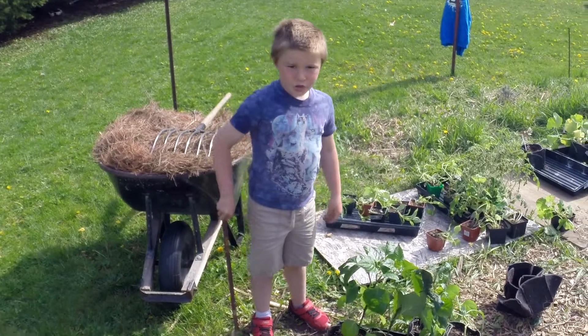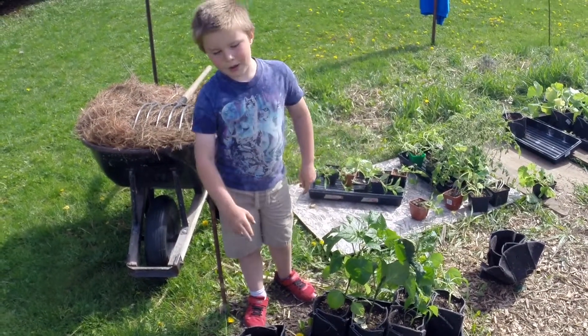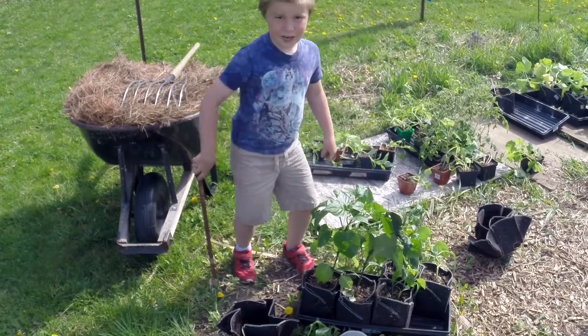Hi, my name is AJ and I'm going to show you how to transplant a pepper from an Easy Swap Pot into the ground. And here's how it goes.